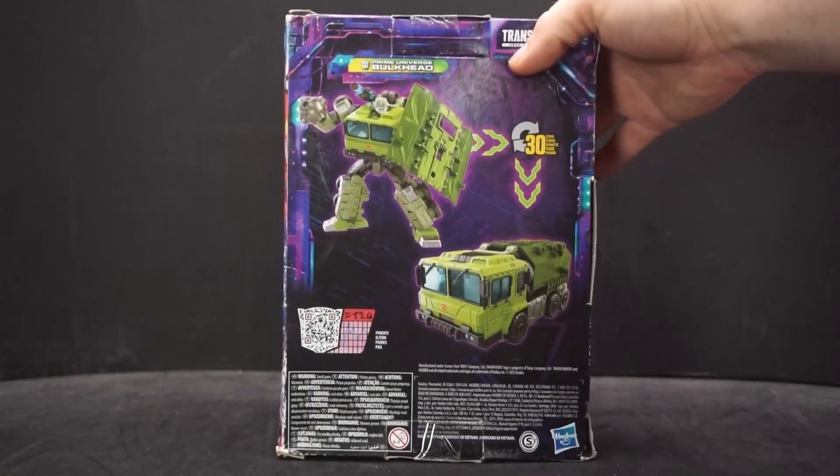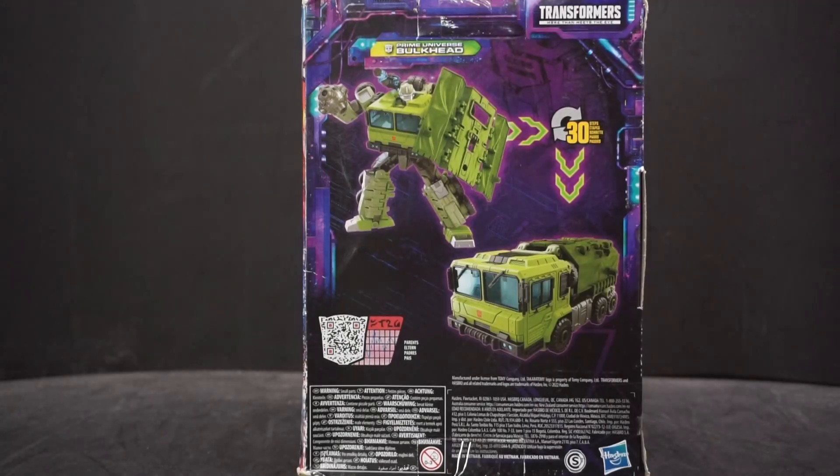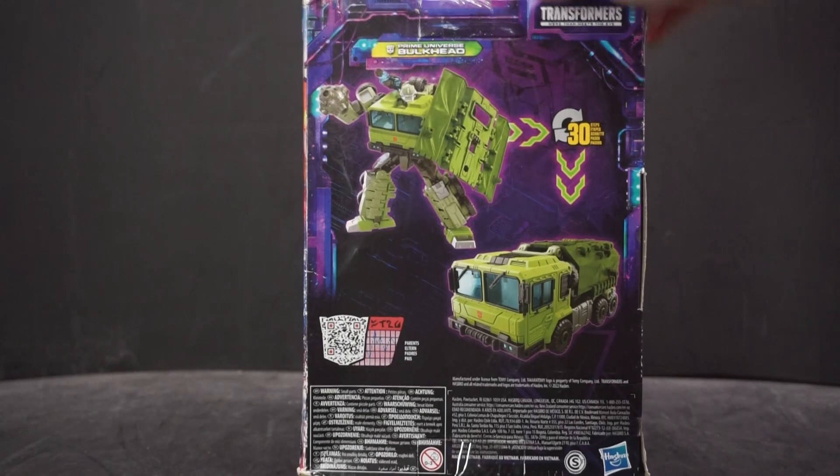Turning around, he has 31 steps to transform. There is another Bulkhead from the Prime Universe — part of the Wreckers sub-line they put out — and he also goes to 31 steps. I don't know what the difference would be between the two, but I'm not going to get that one because it's the same figure with a camo color scheme, and I don't need the camo.